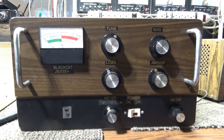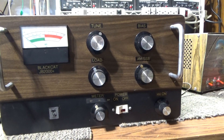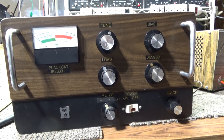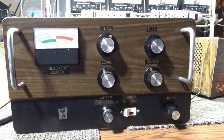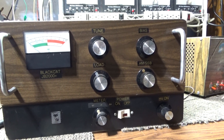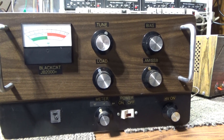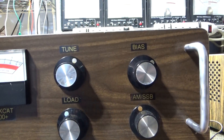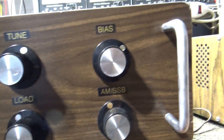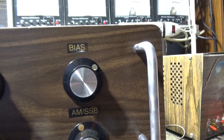Going to do an unpowered walkthrough of the JB-2000 two-piece with the big toroid transformer. On the front, everything's labeled — the tune and load on the output. This one has a variable bias.